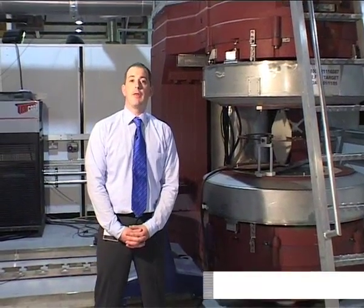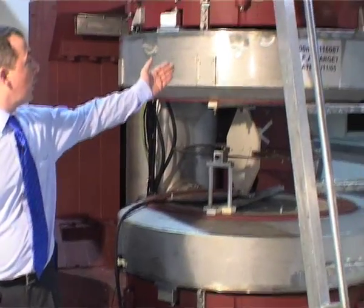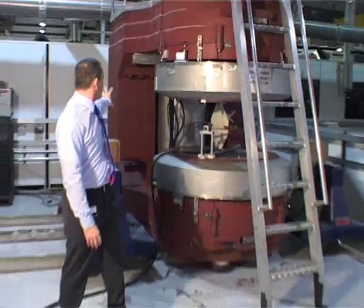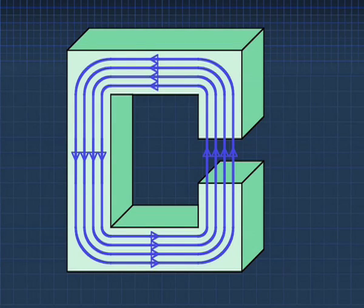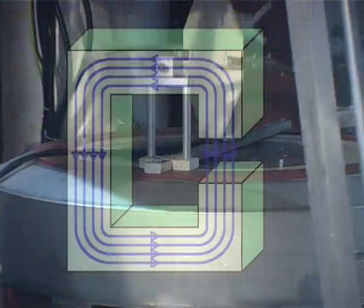Superconducting magnets aren't confined just to solenoid magnets. We also have C-style magnets, such as this one behind me. There are two superconducting coils, one in each side of their own small cryostat, and then this large red section forms a C iron yoke. This iron yoke forms part of the magnetic circuit, with the field lines crossing from one pole to the other.